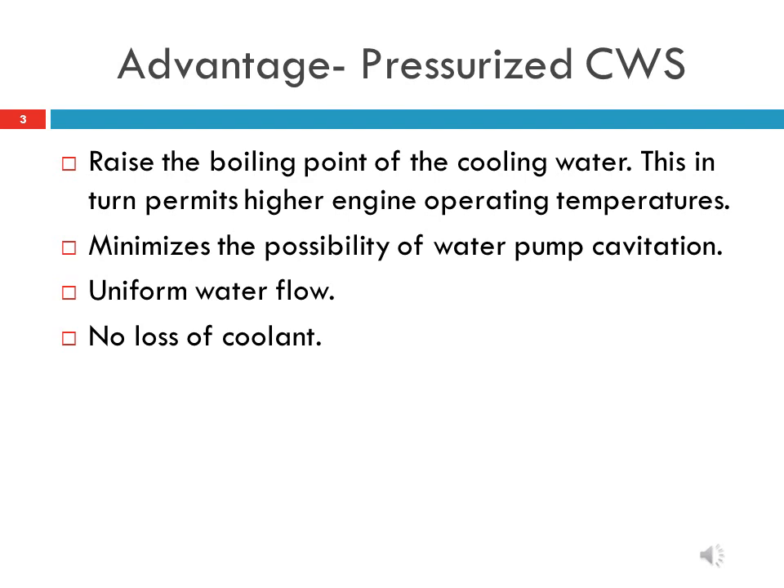The pressurized system provides uniform cooling throughout the operating range of the diesel engine. The possibility of loss of coolant water is very less because in case of vaporization, there is no scope of its escape.